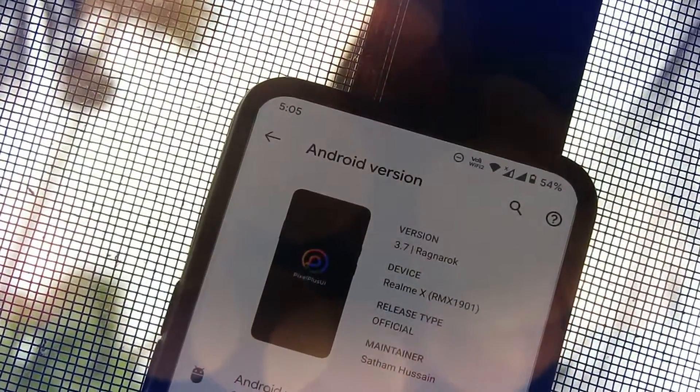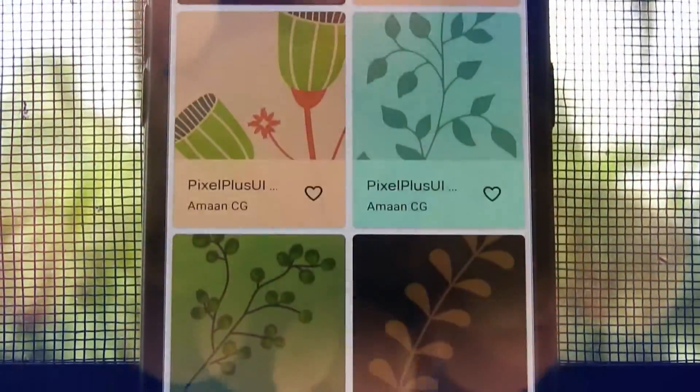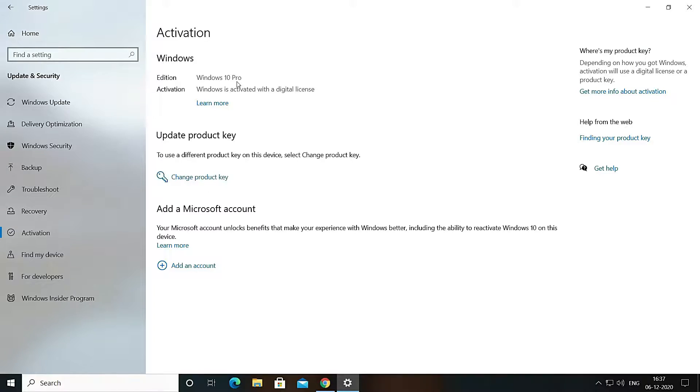In this video I am going to show you how you can install this ROM on your Realme device.